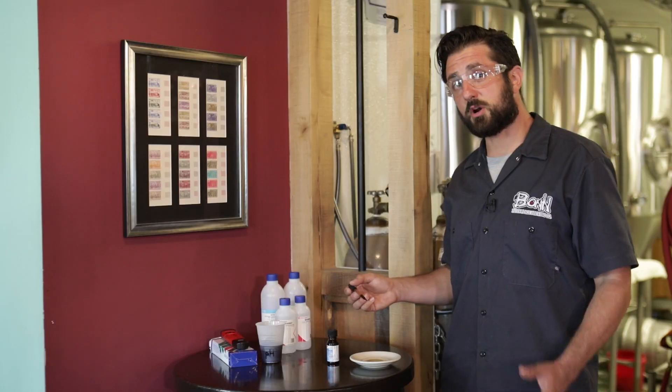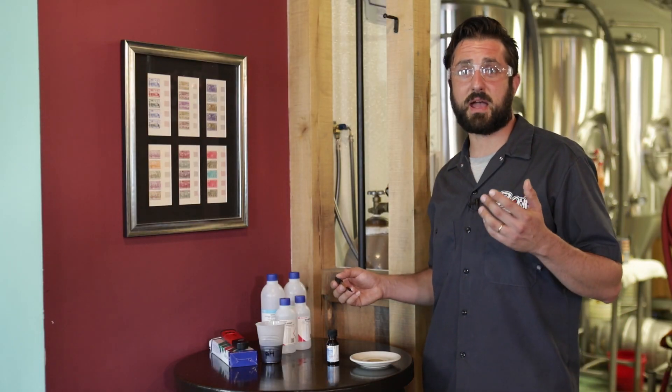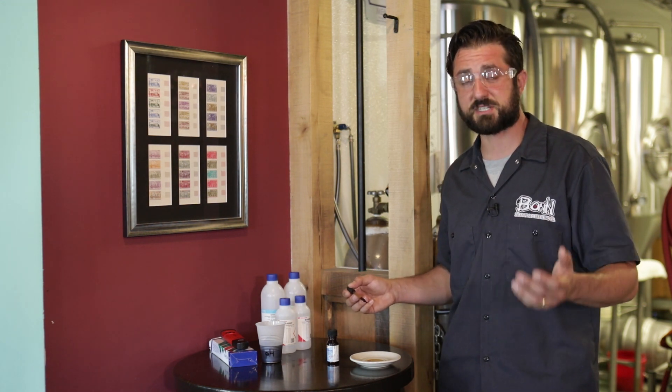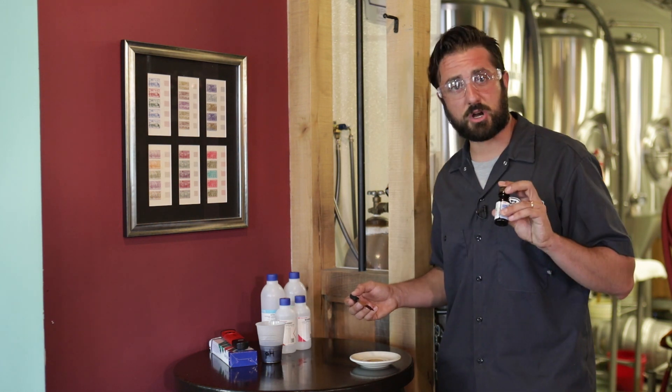Hey there, Sam from Bond Place Brewing here with your craft beer and brewing tip of the week. In order to make sure that your mash has taken — in other words that your mash was effective and that your grains, your grist mashed and converted — we're going to use a tincture of iodine.